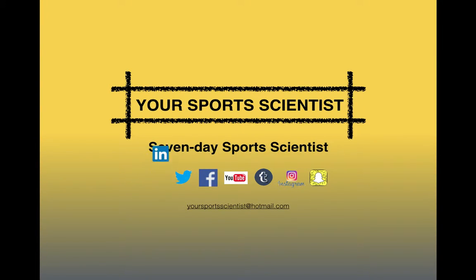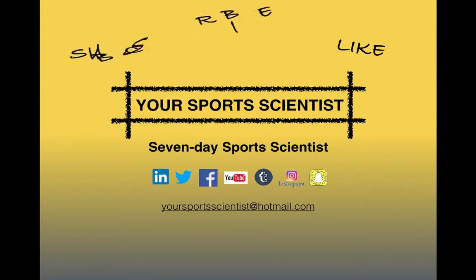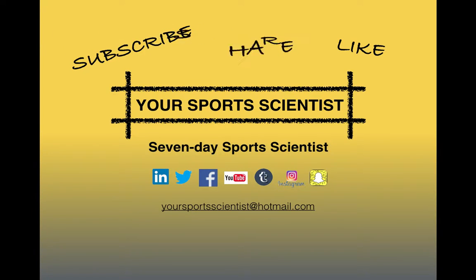Hi guys, welcome to this week's Thursday Treat with your Sports Scientist, part of the 7 Day Sports Scientist series of blogs. Get following us, liking, sharing, and give us your comments on all the social media sites. Contact us on the email address with your comments, with your suggestions, and if you want to book your free consultation with the online Sports Scientist.